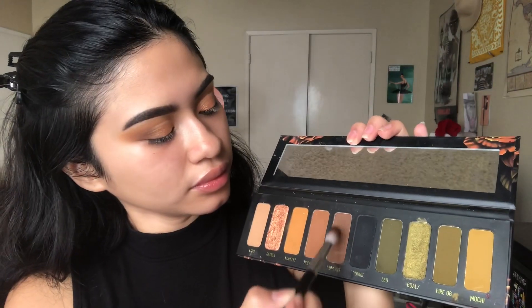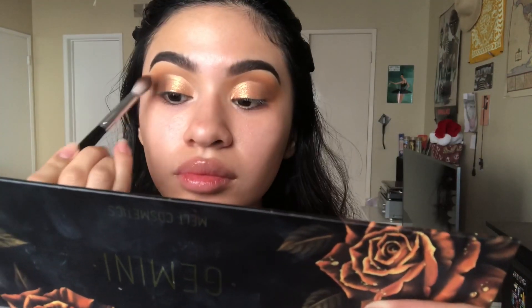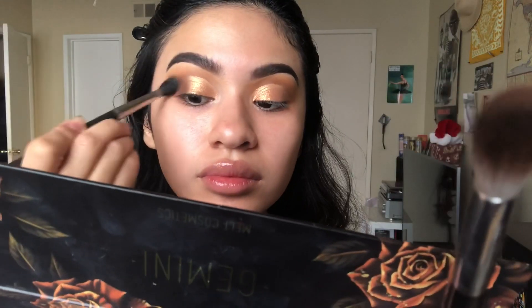Now I'm going to deepen my edges using the shade Cupcake with my Sephora Pearl 38 brush, then blending it out with my MAC 224.